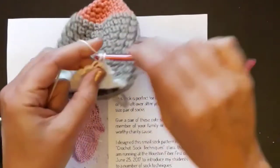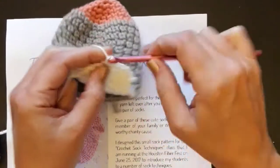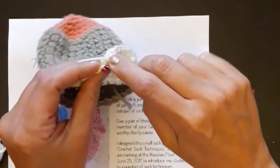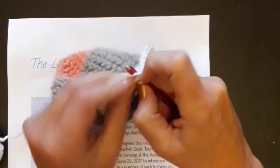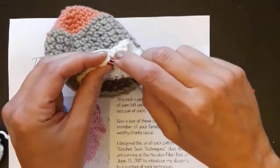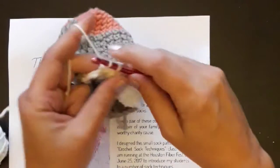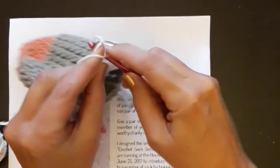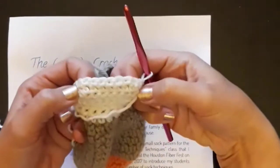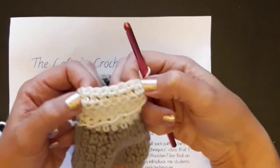I'm going to go back this way and when I get to the end of the nine single crochets, I'm going to go into the unworked stitch from two rows below — single crochet there and keep that quite tight — and then slip stitch. You can see that my heel is starting to turn, so I'm just going to keep going until I've picked up all of those unworked stitches and I'll show you what it looks like at the end.